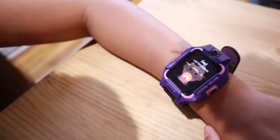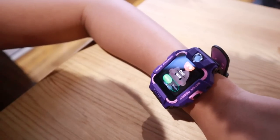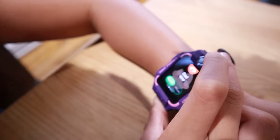It's ringing! Hello! Hi Dad! Hi Chelsea, how are you? I'm good, I'm just calling you on my new watch! That's good, it works brilliantly! And I can hear you clearly! That's great! Okay, I'll see you soon! Bye!